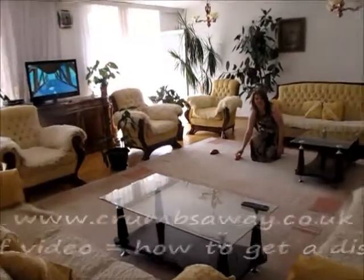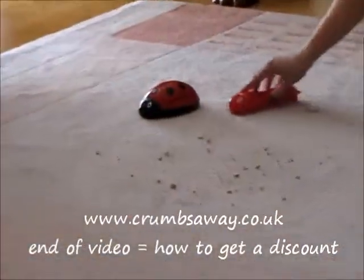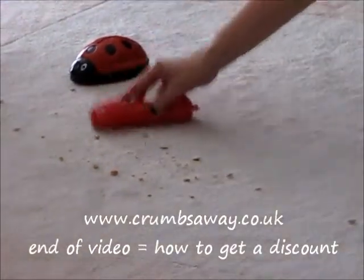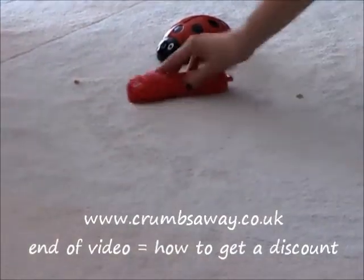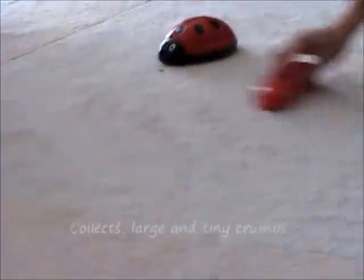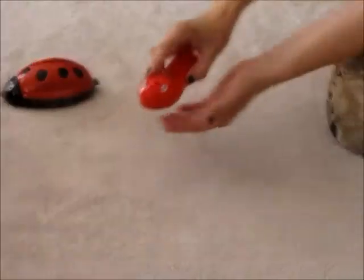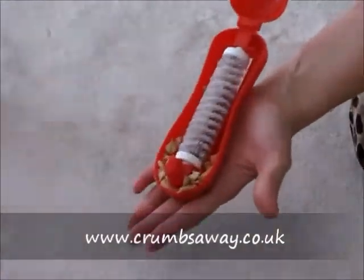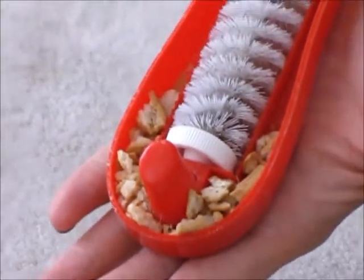Save time and effort with these funtastic crumb collectors, available in single and double rollers. Don't waste your time taking out the vacuum cleaner to clean a few crumbs. These crumb collectors are easy to use and handy to have, clearing away the crumbs in seconds. They really do a good job — just roll them side to side and watch the crumbs disappear.